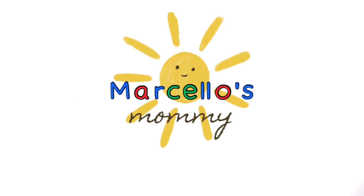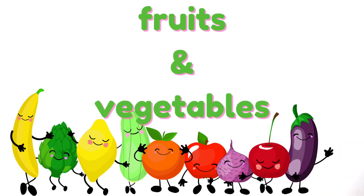Hi friends, it's Marcello's mommy. Let's have some fun learning the names of fruits and vegetables.